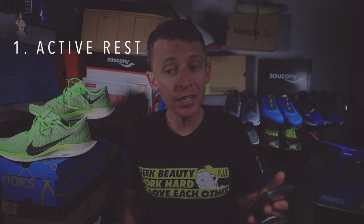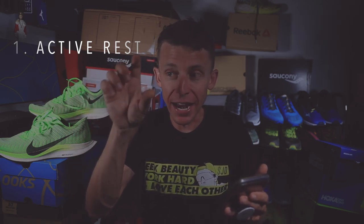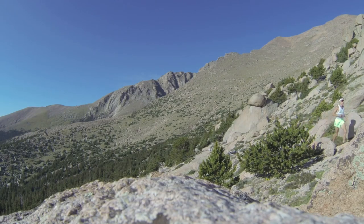Number one: active rest. Thankfully my legs are not experiencing DOMS — Delayed Onset Muscle Soreness — which usually happens two days after a hard workout or race. I think that's because the race was uphill at 10-minute pace with no downhill and not on pavement, so my legs are actually feeling really good. Active rest means the day after a hard race you don't just sit around — you're walking around your house, walking around the block, checking the mail, keeping your legs moving to prevent them from tightening up.